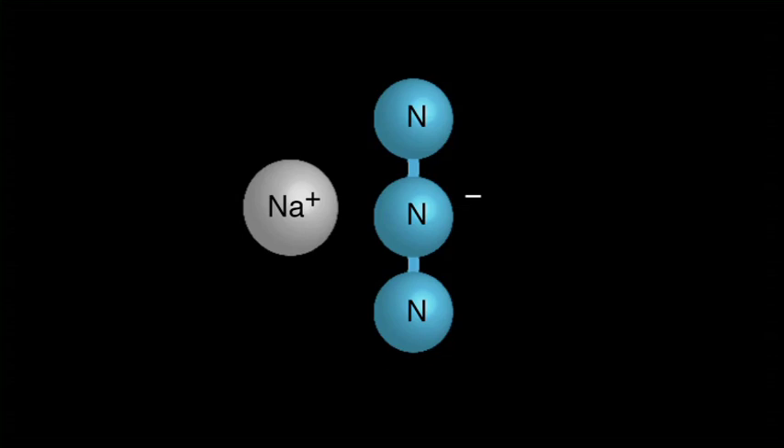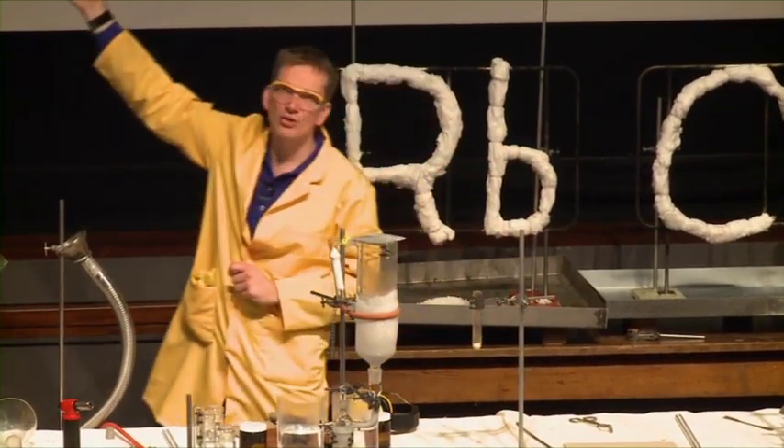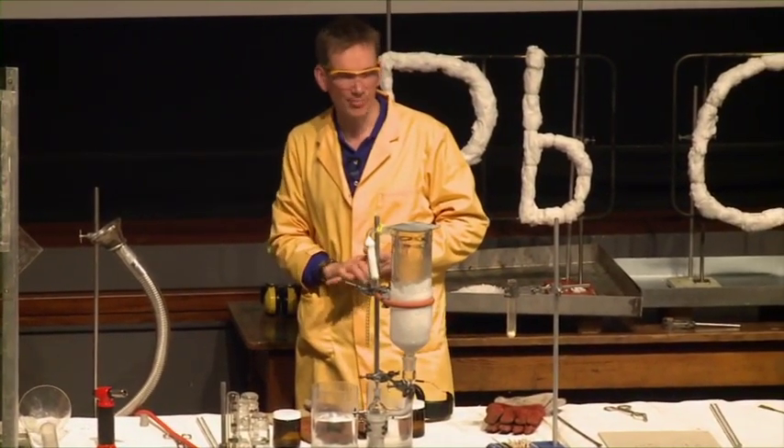So this is the structure. All three nitrogens are in a row — a unit of three nitrogens with one overall negative charge — and the sodium, as usual, has lost its electron. It's given them to the nitrogens to form a positive ion, sodium plus.